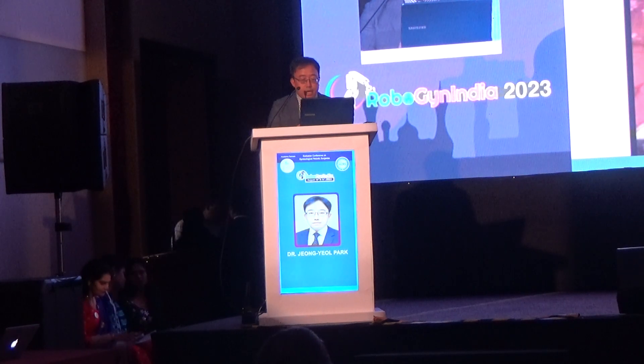I perform a robotic hysterectomy for staging purposes. Usually, I cut the anterior and posterior fornices first and then cut both uterine arteries to secure the uterine artery well.